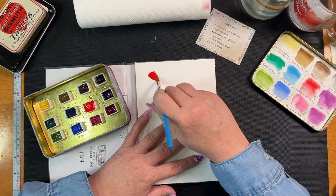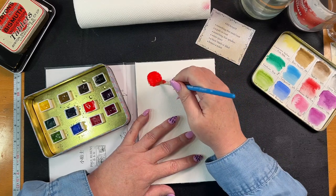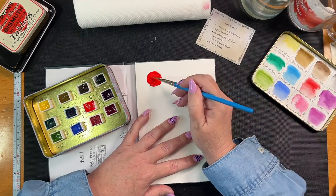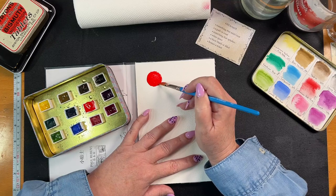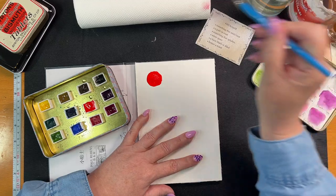I'm just going to try and go around and around - that's quite good, I'm happy with that. Let's just put a little bit of - let's make it more arty and drop some other colors in here.